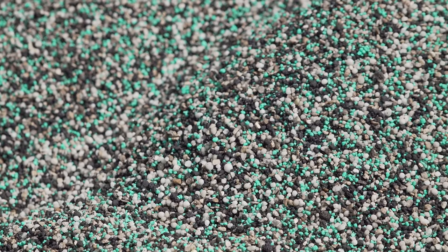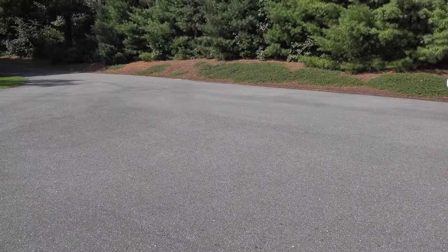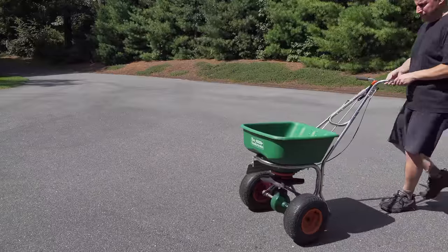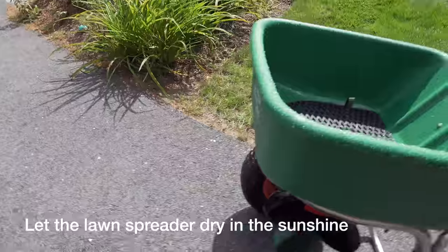Don't underestimate the power of a lawn spreader. It's not an exciting tool, but what it does for your lawn is significant — it's going to make your lawn look great if you use it right. I hope you liked this video. If you did, please give me a thumbs up and subscribe to my channel for more videos coming up.